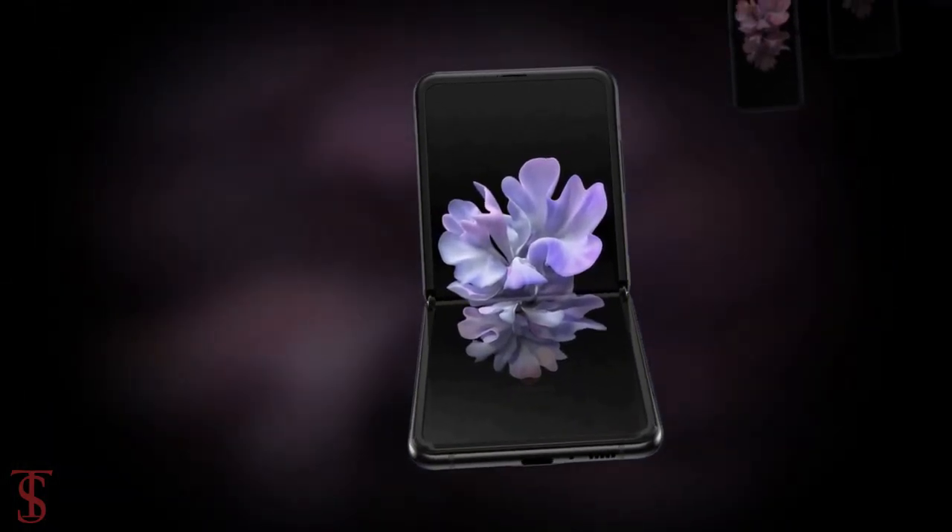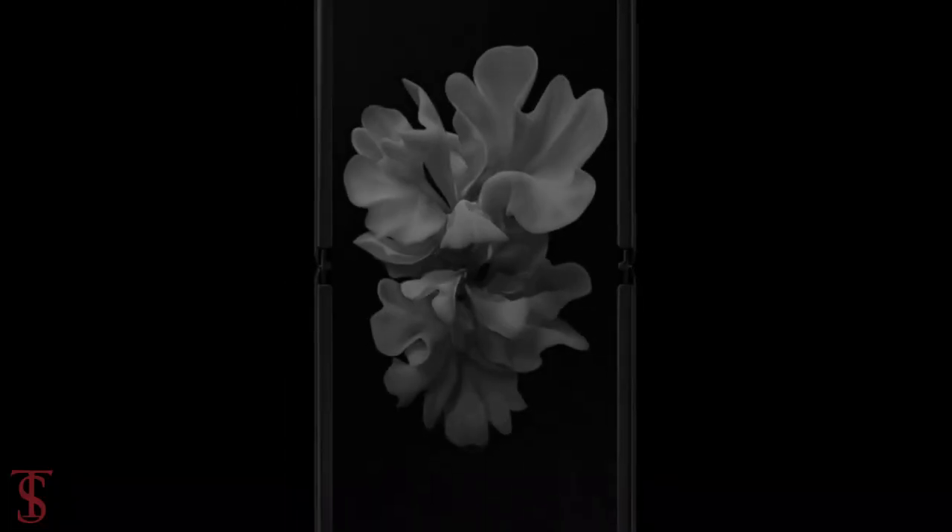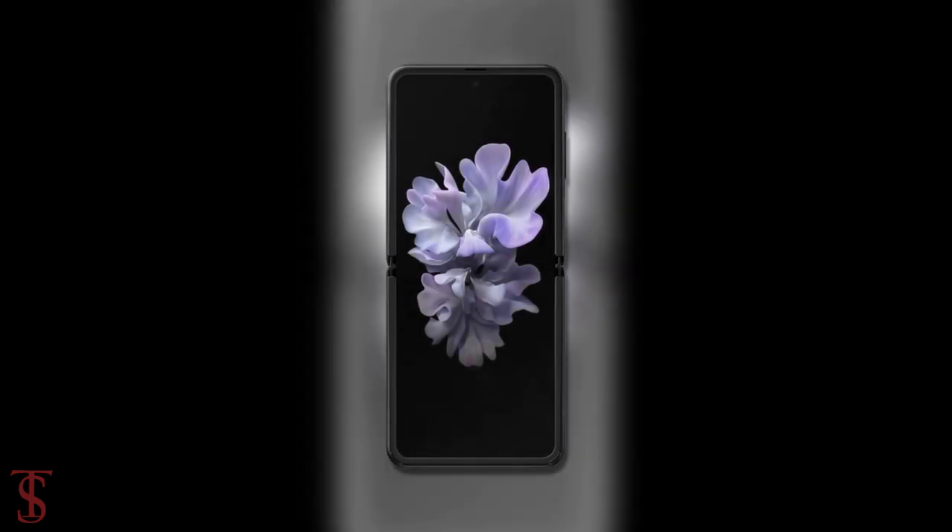After opening the flip, the phone is seen to support a centrally aligned punch hole for the selfie camera, and the edges of the screen are covered by small bezels.